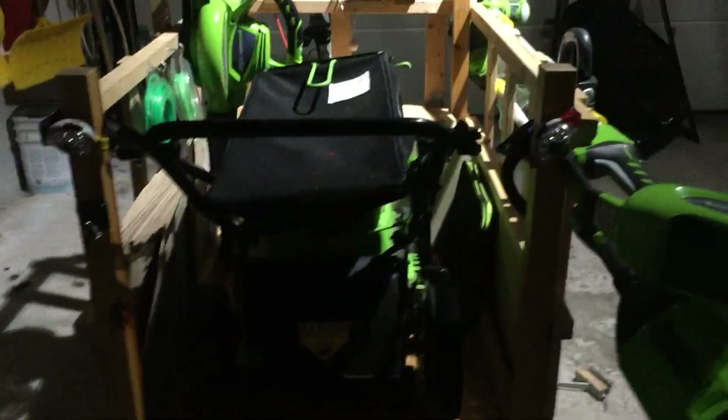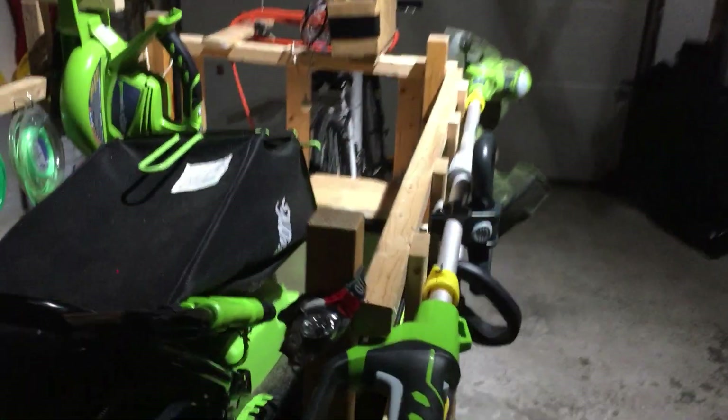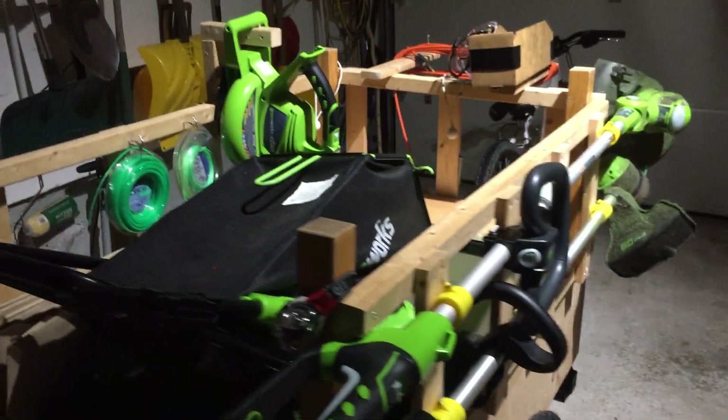So all in all, I really like this setup. All the equipment is really good. It's not underpowered at all even though it's electric. Thank you guys for watching.